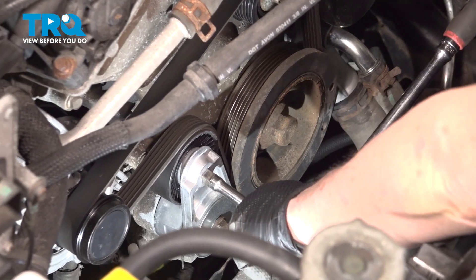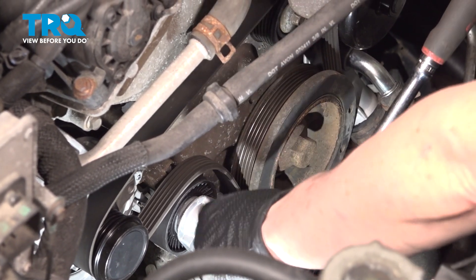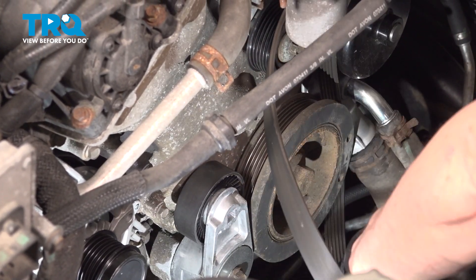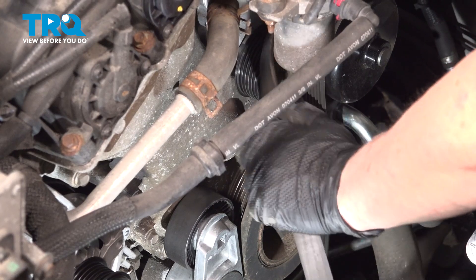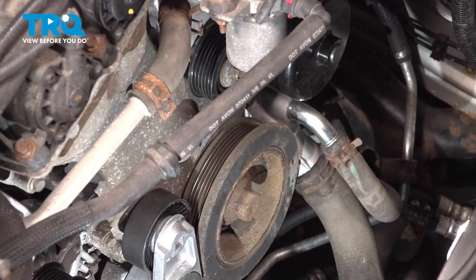We're going to remove the serpentine belt by taking tension off the tensioner using a three-eighths extension and ratchet. Slide it right off and get it out of the way. Set it aside.